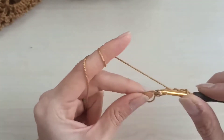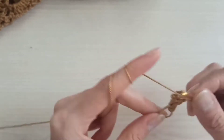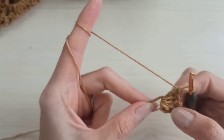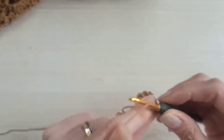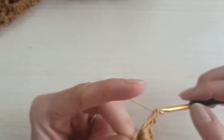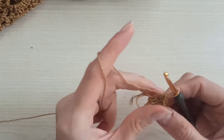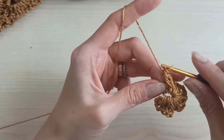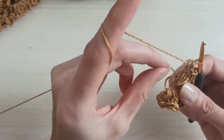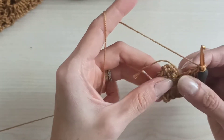Then chain two, yarn over, and make three more double crochets here. I'll complete six sets of three double crochets with chain two between them. After completing six groups of three double crochets, do not make the last two chains. Hold the yarn and pull it tightly to close the hole.